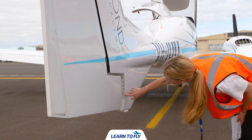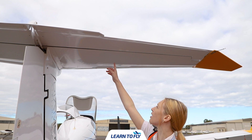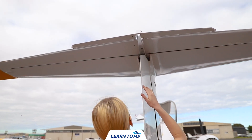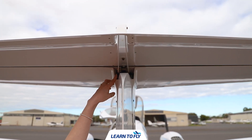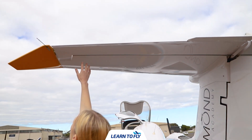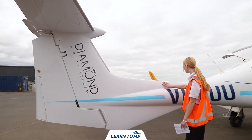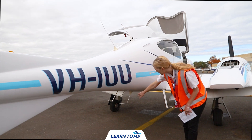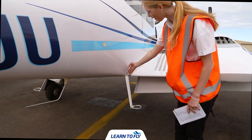Once we've done so we can now check the horizontal stabiliser, checking any static wicks as well as the surface or skin, and finally any linkages or hinges ensuring there is no damage. We want to check the attachment between the horizontal stabiliser and the adjustable trim tab ensuring everything is secure and there are no screws or bolts missing, continuing along the other side. We can now continue down the other side of the vertical stabiliser and back along the fuselage checking the condition of the skin and ensuring there is no damage. We can also check the condition of the static port as well as the right step.